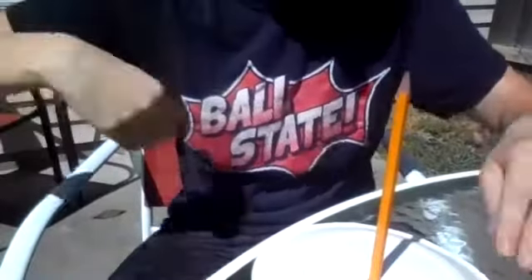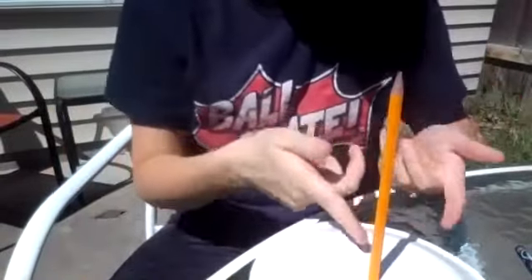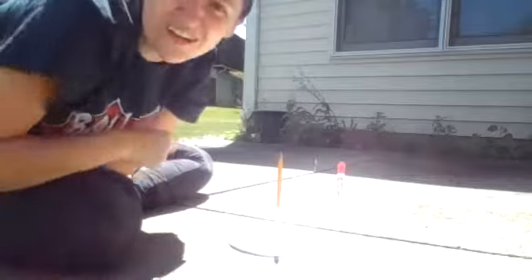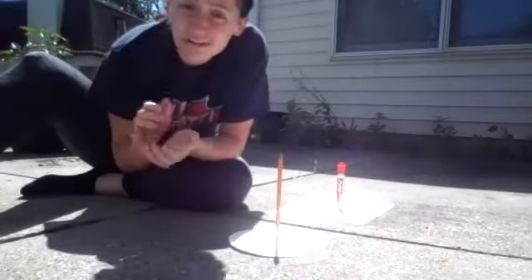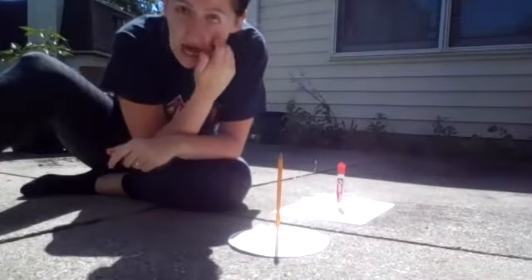I now have a paper plate with a pencil in it that's standing up nice and straight. You can actually see the shadow coming behind it, which is exactly what we want for this project. I went ahead and found a nice open space here on my patio. When finding a space, you want somewhere that is directly in the sunlight and that isn't going to be in the shade within the next hour or two.